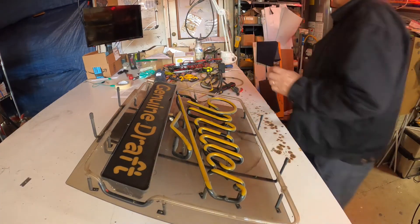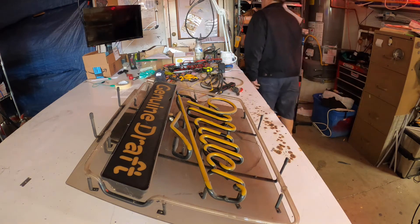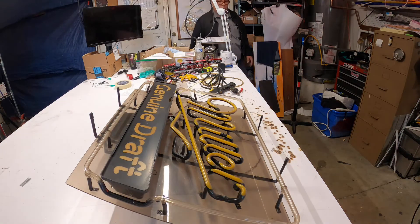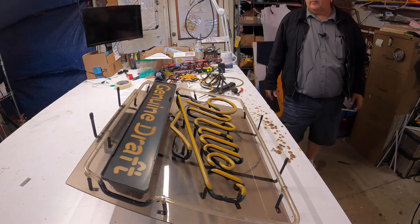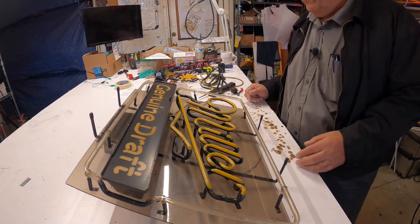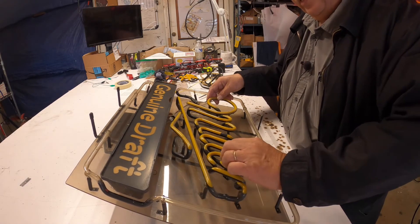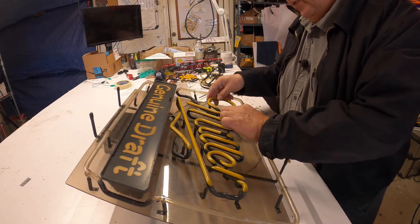I'm going to replace the Miller. I think I have some Miller parts outside.